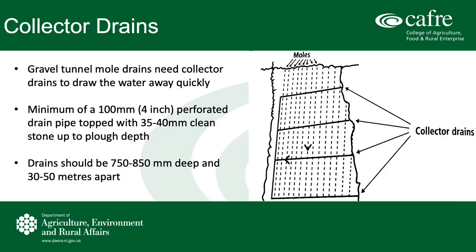Next we look at the collector drains, and this is really the first step in the whole process. The key to a good gravel tunneling system really relies on good collector drains. So the first stage, before the collector drains go in, would obviously be to get the open drain or the shuck that runs to the stream or the natural watercourse cleaned out first.